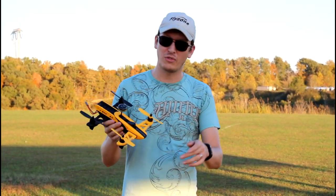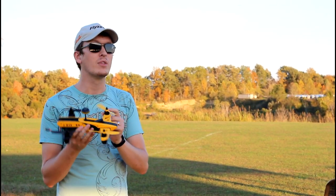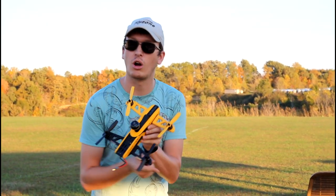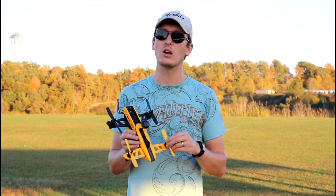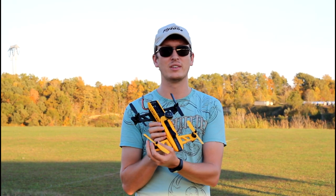Most of you guys buying this and watching this video have either already bought it or you're considering buying it because it's going to be the perfect first hobby-grade race drone with a modular arm replacement, which is amazing. We talk about that a lot in our unboxing and first impressions video, so be sure to check that out if you want to hear more about the parts.